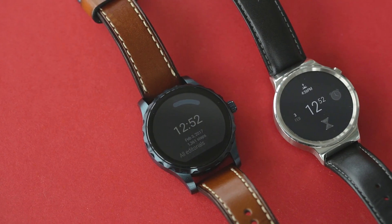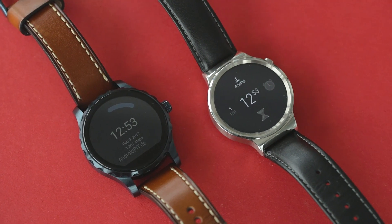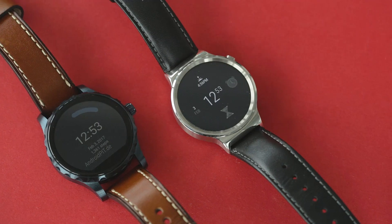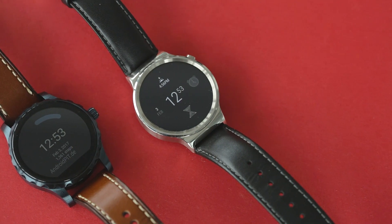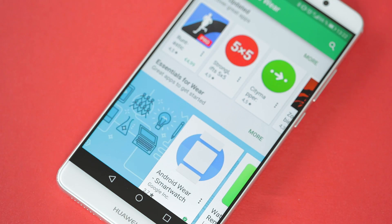That being said, the previous software was like a ball and chain for these wearables. New features were either included with the updates for older Android Wear versions at a snail's pace, or not at all. Additionally, their functionality was moderate at best. To install any new apps, you would first need to grab your smartphone to do it.